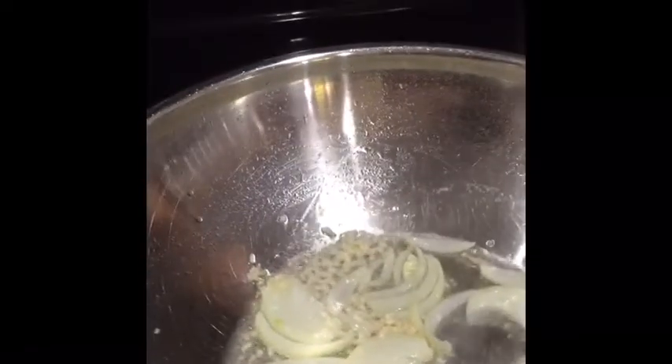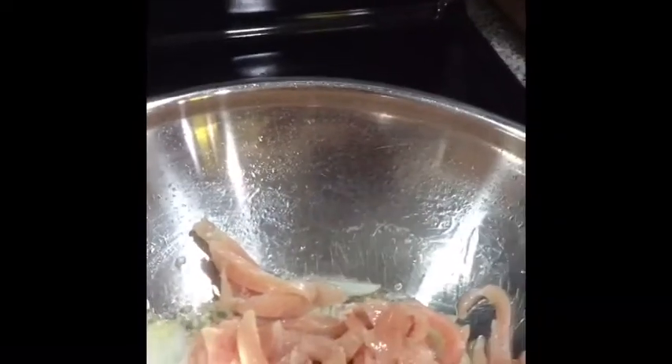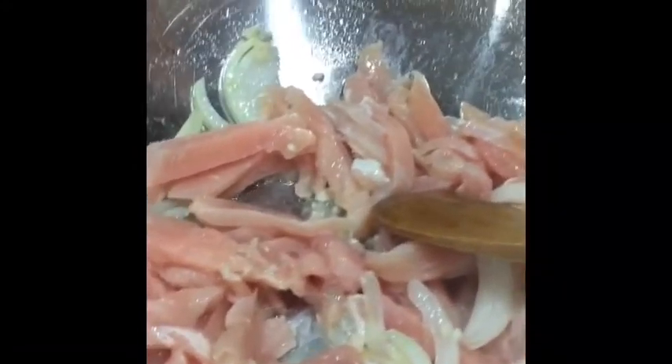Next is the chicken. After the chicken is cooked, we'll have to add the green beans.